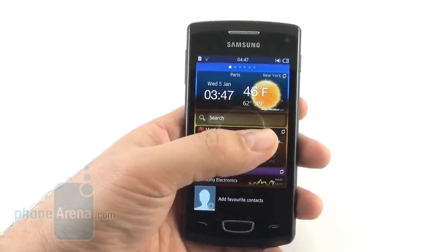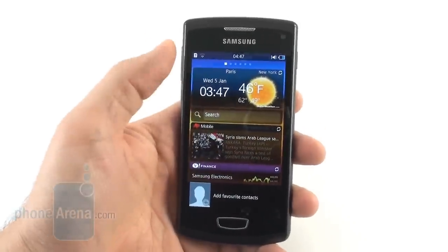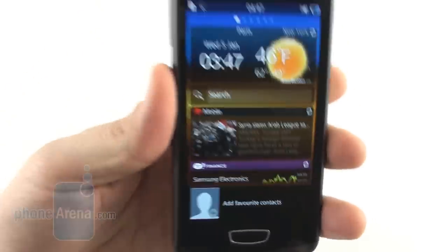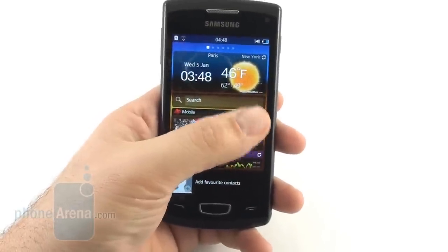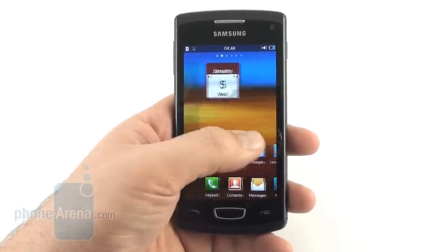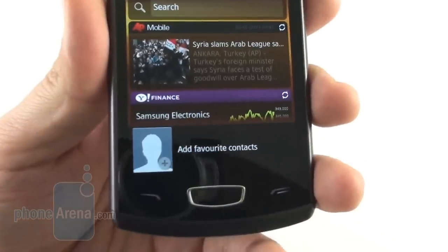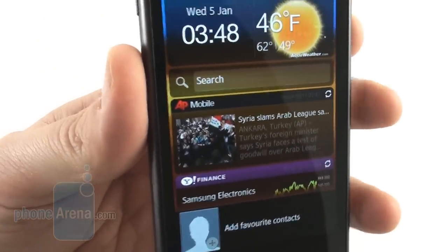The 4-inch Super AMOLED screen seems like it was taken directly from last year's Galaxy S editions. It has the same 480 by 800 pixels of resolution, very wide viewing angles, vivid colors, and almost infinite contrast as we're accustomed to seeing with AMOLED displays. Unfortunately, it still sports cold colors, which we usually associate with Super AMOLEDs, and the Pentile Matrix subpixel arrangement places it a step below the Super AMOLED Plus display on the Samsung Galaxy S2.